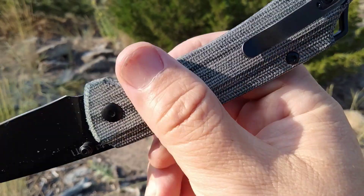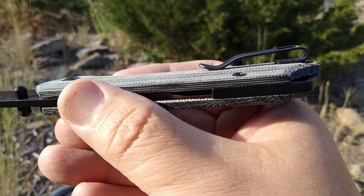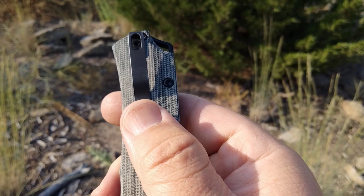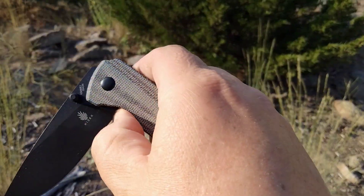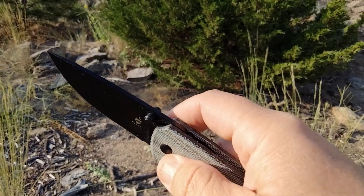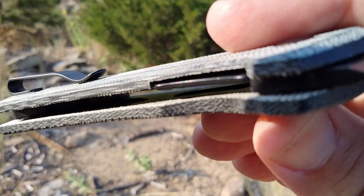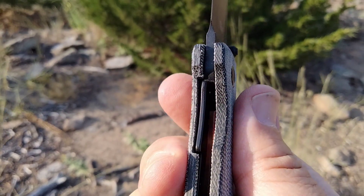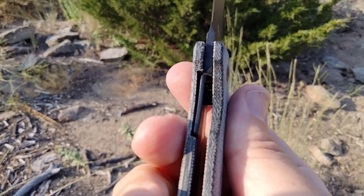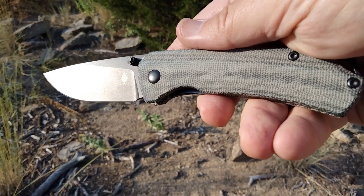I got the Kizer Pelican in that gray micarta as well. It's got a short clip in my opinion, and there's a lot of pressure pushing down — it's hard to go over the hem. I've been buying Kubi clips from Knife Global; you can get two for five bucks. But this does have nice action — you guys can see that finger flick. When I get my hands free we'll take it inside and look at lock up and any blade play. The lock looks good on it.